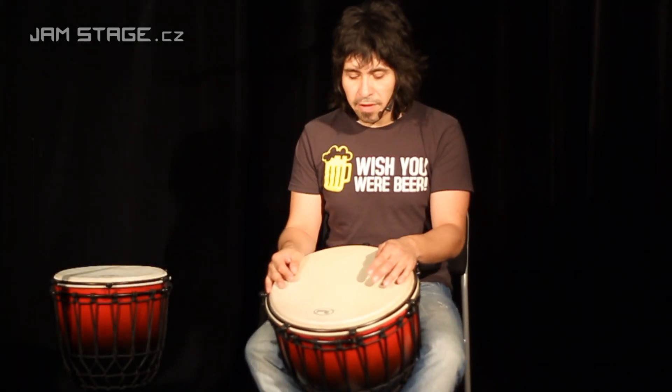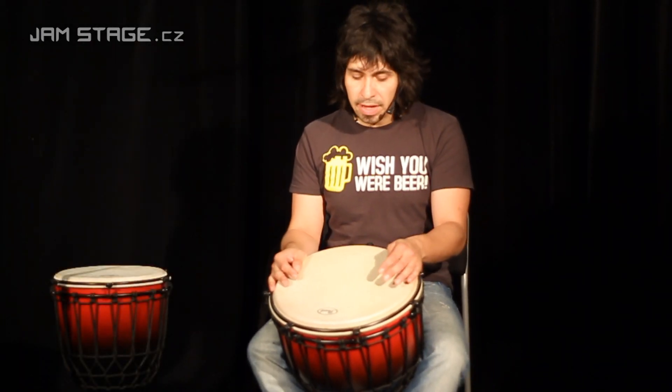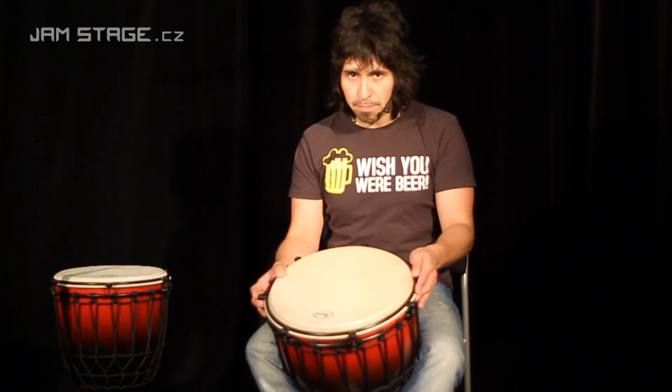Hello, today I have a new one from Pearl — it's a 14-inch djembe, an African instrument.